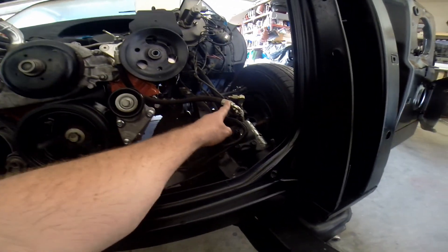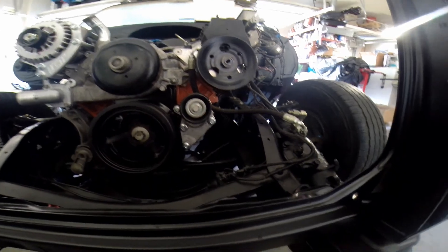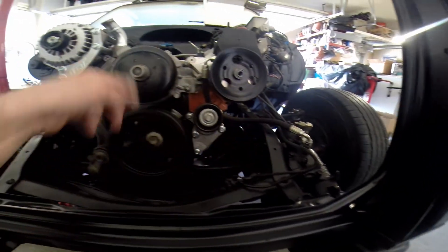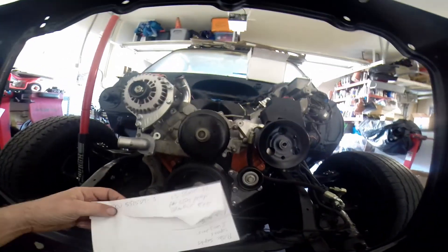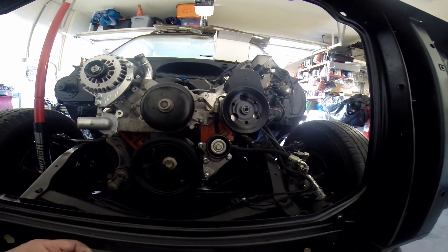I had some hydraulic line in the garage and went ahead and used that. I still need to figure out the line from here to the reservoir, and then of course the belt. That's the ICT Billet truck alternator and truck power steering bracket kit — SKU 551569-3. Hope you enjoyed this video. If you did, like, subscribe, comment, hit the bell for notifications. More content coming your way — thanks, I'll talk to you guys later.